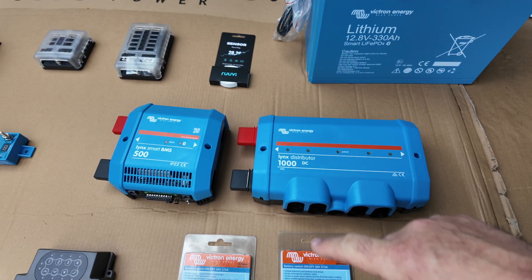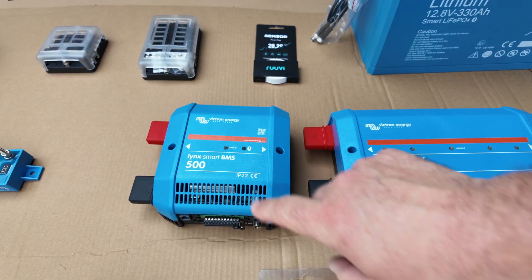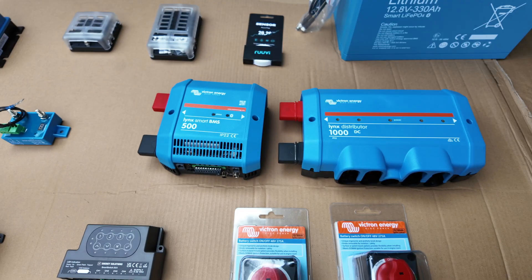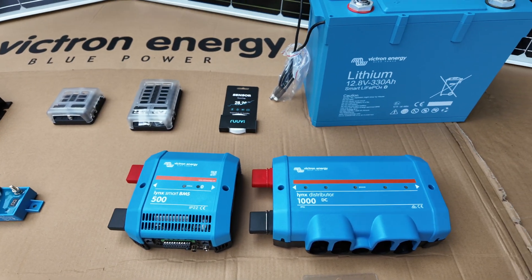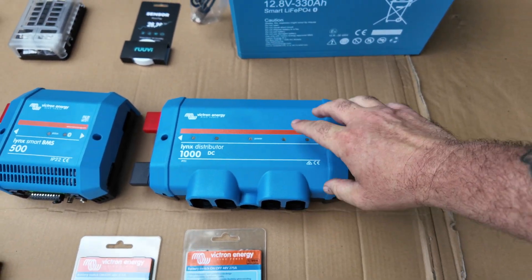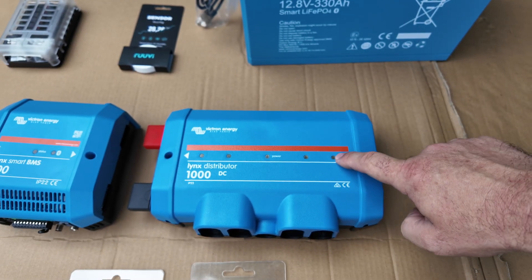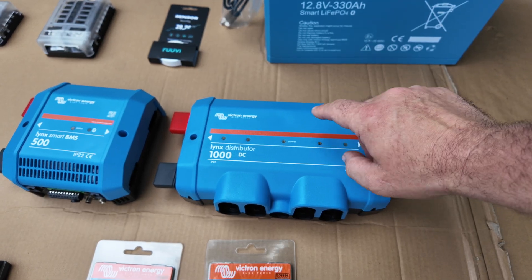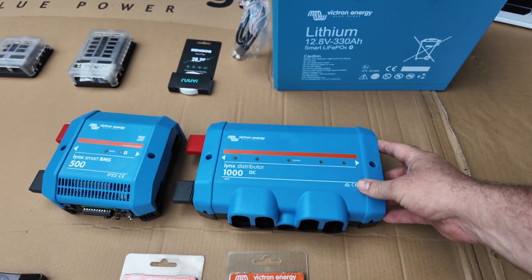What we've got to go with this is the Lynx distribution system, starting with the Lynx Smart BMS. These batteries connect into it so it can monitor the battery. Inside it's got a contactor, so if there are any anomalies it can open the contactor and stop any power going in or out of the battery. It monitors temperatures, voltages, and everything else. Joining onto that is the Lynx Distributor — very basically, a really posh way of doing bus bars. You've got power coming in, then various fused outputs. These will monitor those fuses and the whole thing talks to the rest of the system. If there are any problems with fuses or anything, a light pops up here and it can even notify me on my phone. Really tidy way of having bus bars on your system.